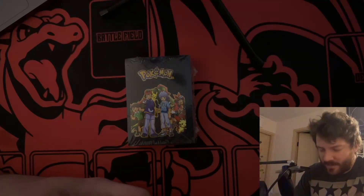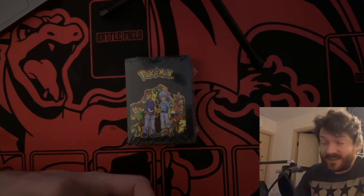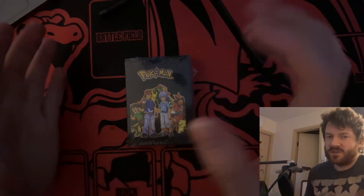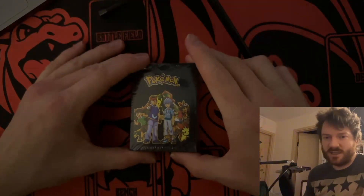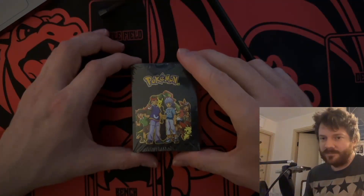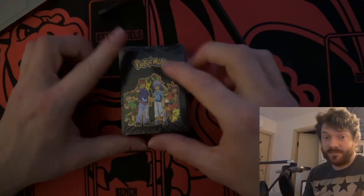Hey everyone, good evening — it's evening here anyway. I have a new setup so I'm going to try it out. This video might not be very good, I haven't planned it at all, but we're just gonna try this out. You can actually see the stuff that I'm opening now, which is a big improvement.